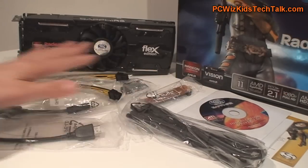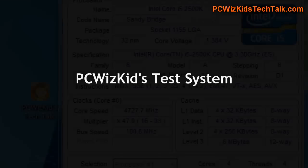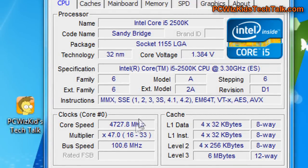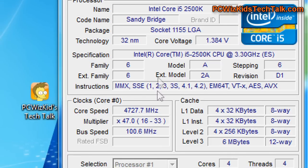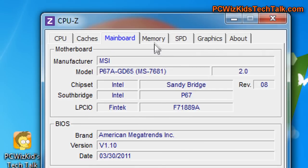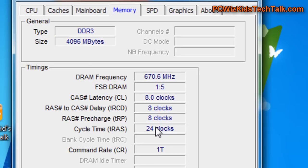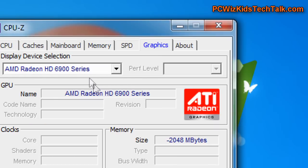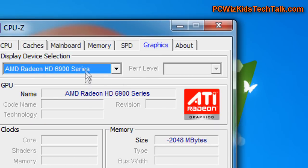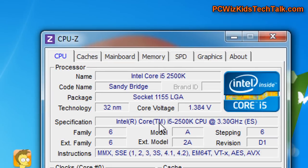Other than the manuals and the CD drivers, that's really about it. My test system is obviously going to be top-notch: the Intel Core i5-2500K overclocked to 4.7GHz on the MSI P67A GD65 motherboard, running an excellent memory configuration, and two of these 6950s in Crossfire at the defaults.